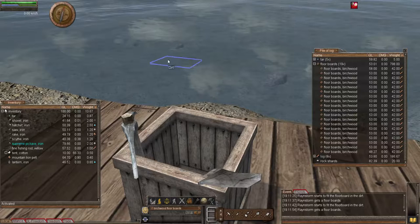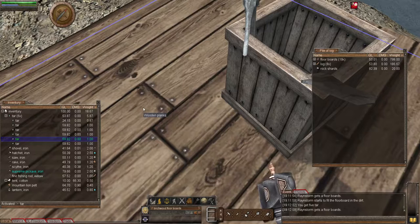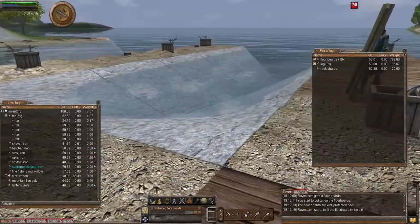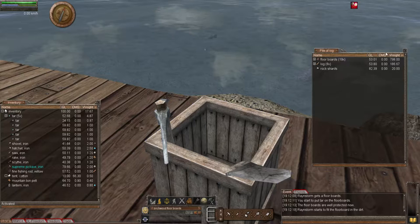Next I want to show you using tar on the floorboard. Grab the tar, activate it, right-click the floorboard and click tar. Notice what happens - the shade goes darker. So there are different ways you can make your flooring for your dock and pier. You can tar it if you wish, or simply lay it as your normal standard wooden planks. The choice is yours.